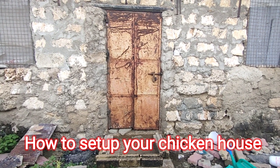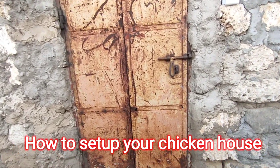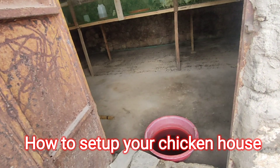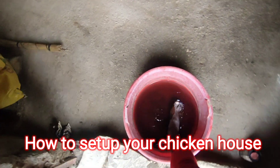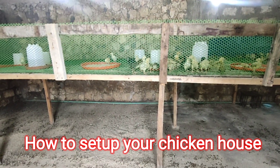Hello farmers, today I want to show you my brooder. First thing, we have to disinfect our feet because we don't usually go in with our shoes — and there it is.